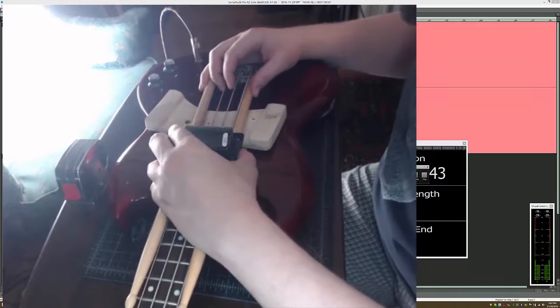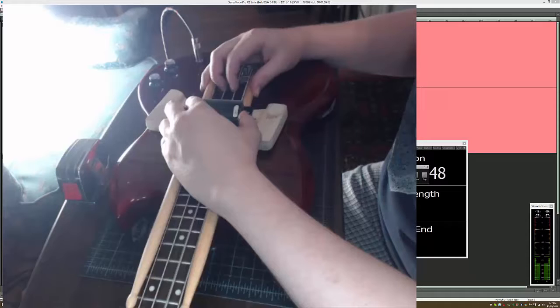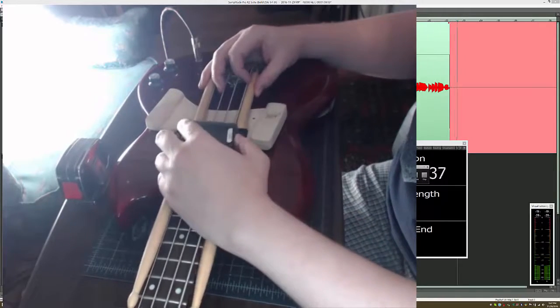All right, we're starting at the original position. I'm going to do it one more time.